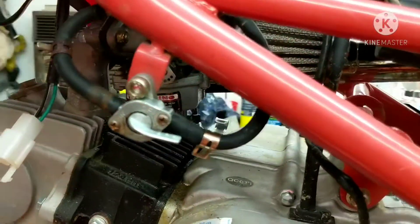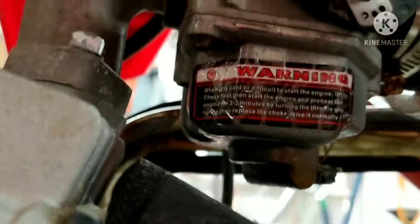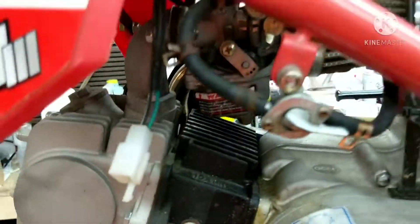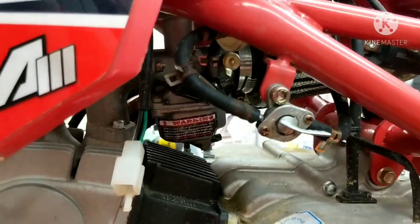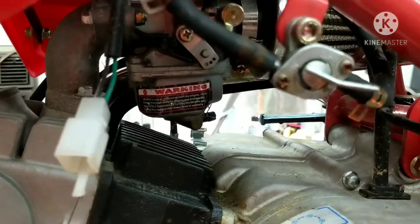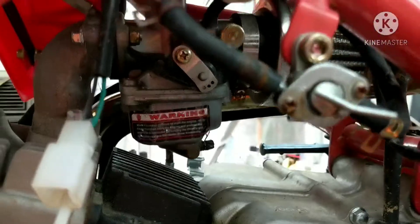This one's been sitting, it needs a carb clean. The carb has those tamper-proof screws on it, so I'm going to show you guys how to get those off. It needs a couple of parts which I'm having a hard time finding, but let's get this carb off and cleaned. It's pretty simple.